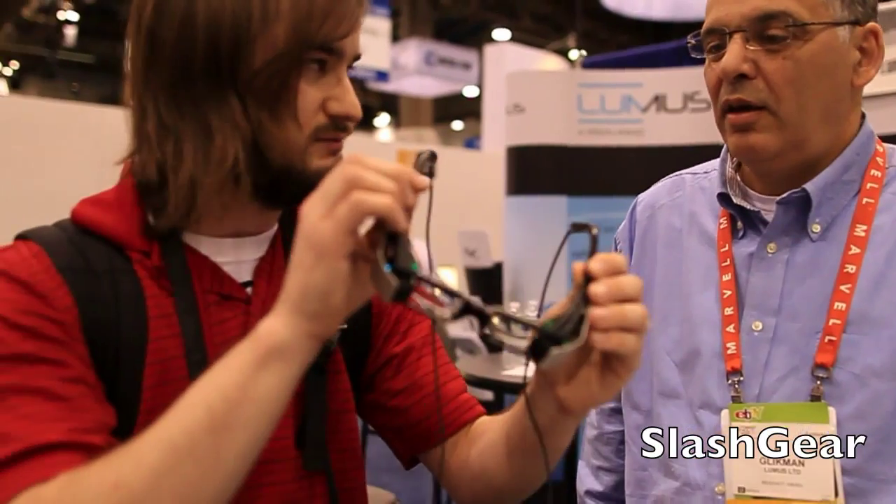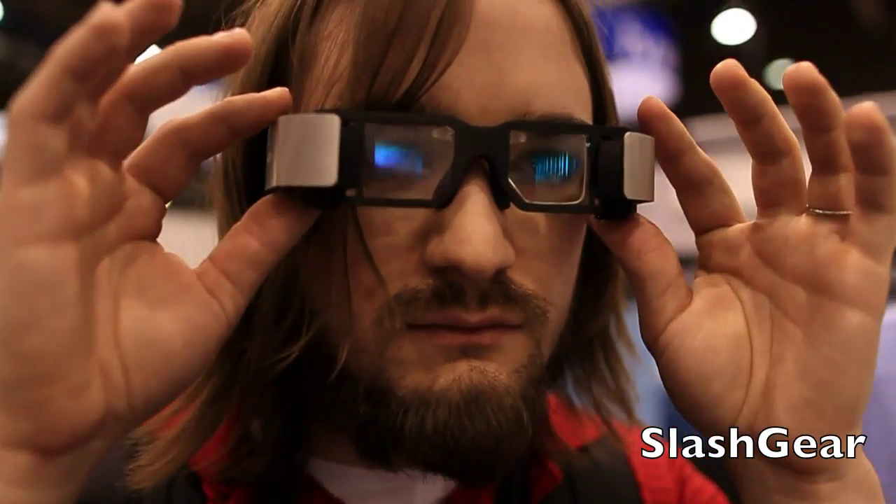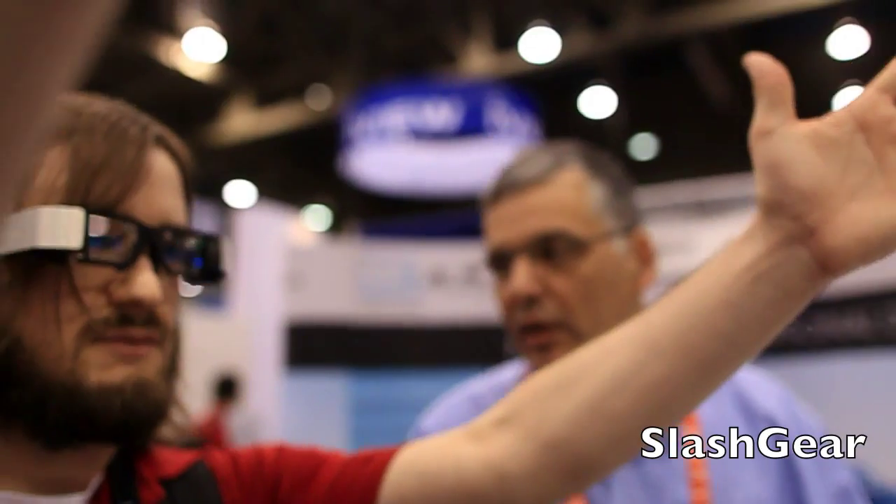So what do we have here? We have a wearable display — actually a 720p color video HMD. You can see movies and actually a large screen. You look far away, so there's a huge screen.